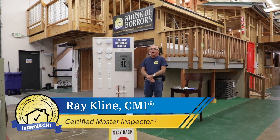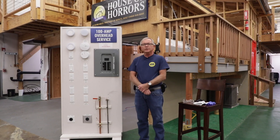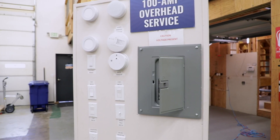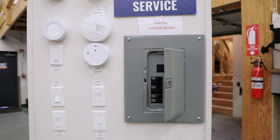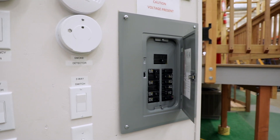Welcome. My name is Ray Klein. I'm a certified master inspector and instructor here at InterNACHI in Boulder, Colorado. Today I'm going to talk about some safety tips related to inspecting the circuit breaker panel of the house.